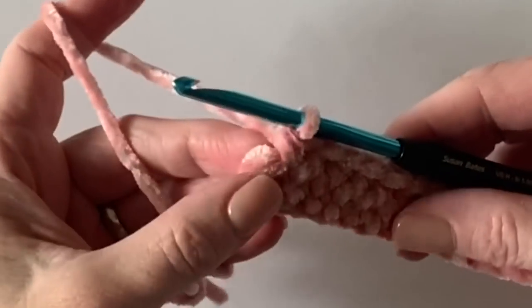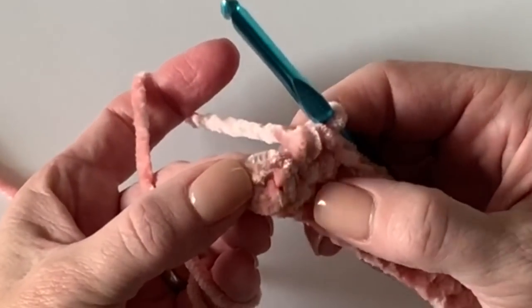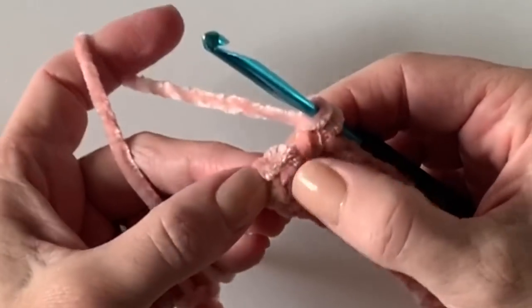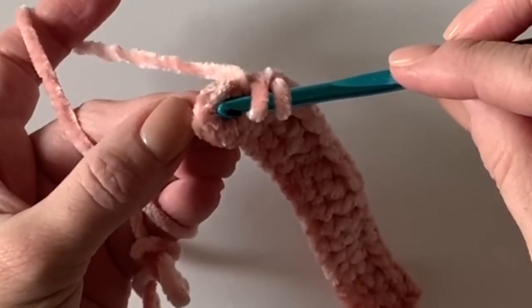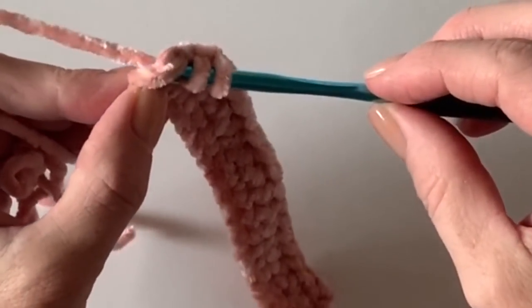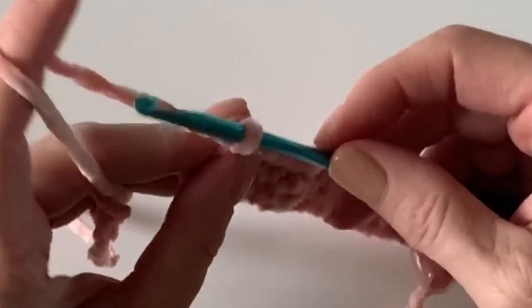I've worked all the way to the end of the row. Remember those two chains we skipped at the very first and started in the third chain from the hook? Here they are going up the side. Here's that first stitch — we will work to the left of that stitch and underneath those chains. As the rows go by, those are your turning chains, and that is where your last stitch is worked at the end of every row.